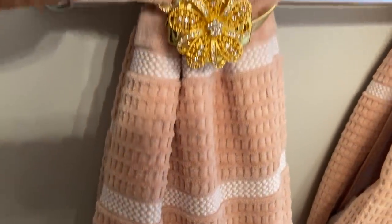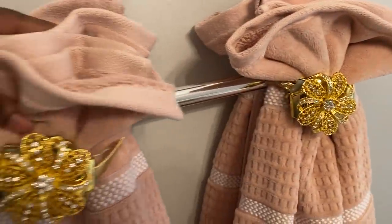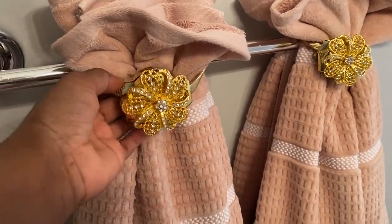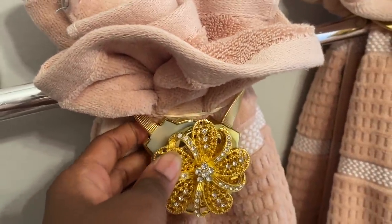Let's talk about the towels and we are done. This is how I displayed them this time. The towels are from TJ Maxx. I do have a video showing how I achieved this look — please check it out. Links for all the videos that I mentioned will be in the description box. I used this little tie bag from Amazon to cover the elastic band.